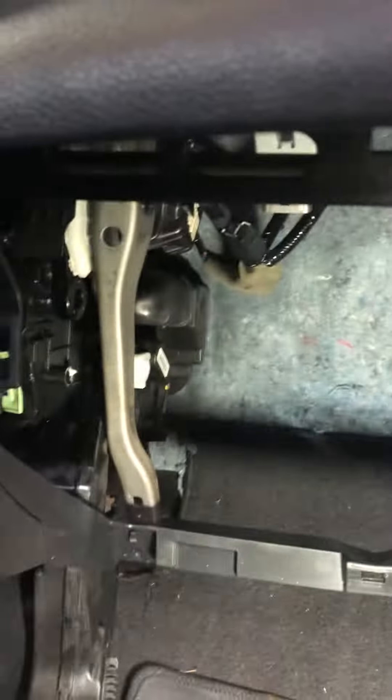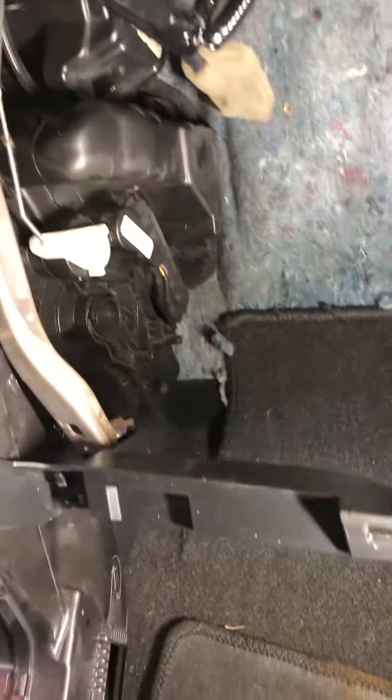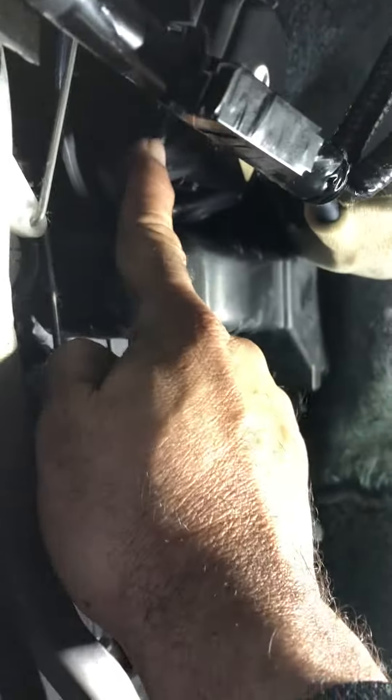To remove the blower motor, you have to remove the blow box, which is right here. Open it up — your screws are here, here, and here. You have to remove that, and the blower motor is right here.